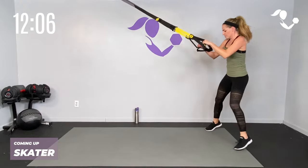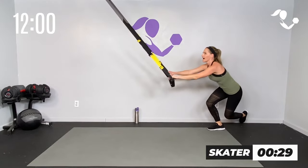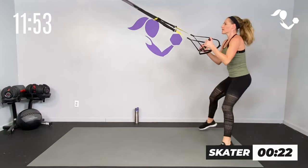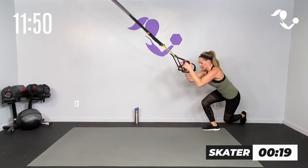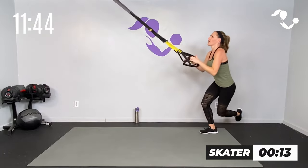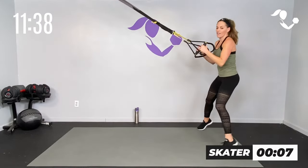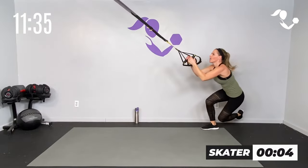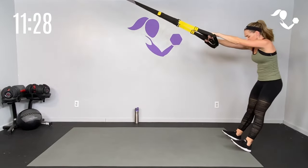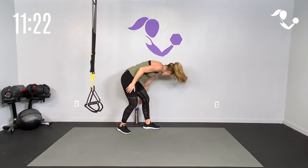Give yourself some space — you can tap it down or keep it off the ground. 30 seconds — tap, tap. Eyes up, get low if you can. Try to keep that back foot off the ground — release, skater bound, side to side. If you need to, just walk it over. Keep it going — 10 seconds, get that cardio. Five, four, three, two, one — relax! Big stretch back, grab some water. We are blowing through it.